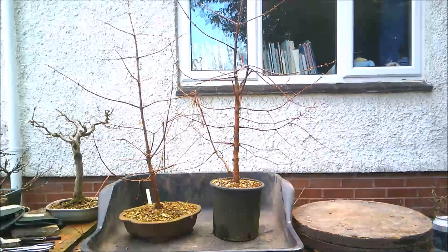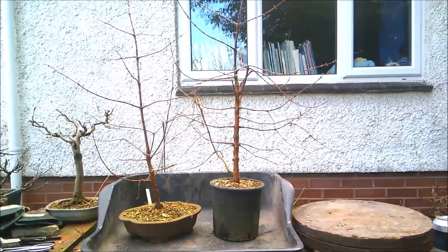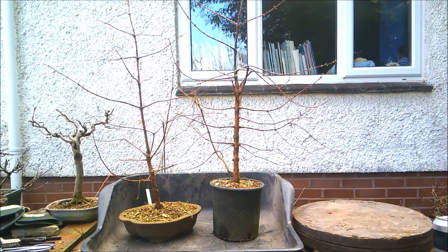Hello everybody, it's the 27th of February 2021 and today I'm going to be repotting these two dawn redwoods. They're a pair of trees grown from the same batch of seed. If memory serves, I had a packet of 10 seeds and only two of them actually germinated, and these are they.